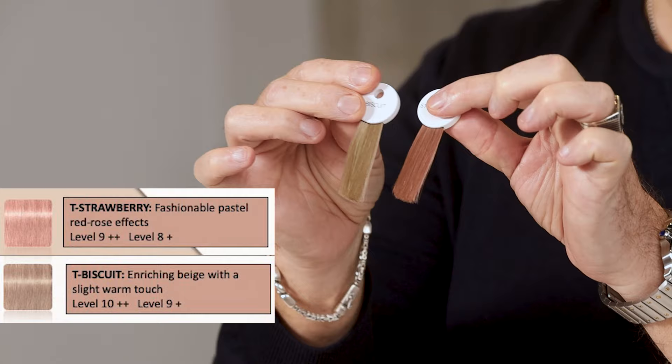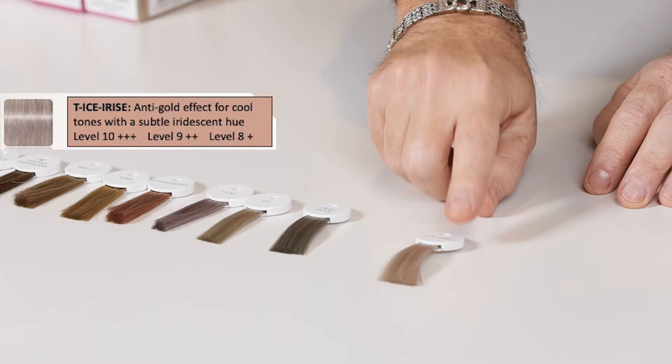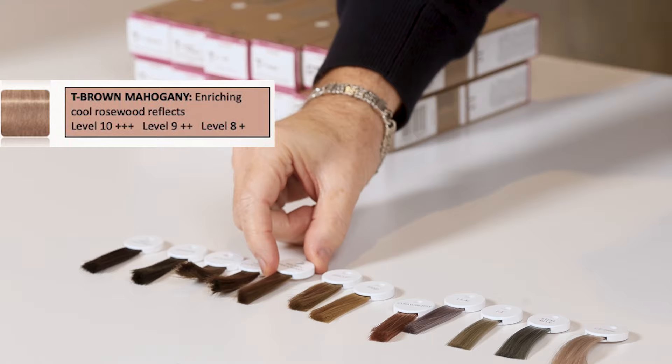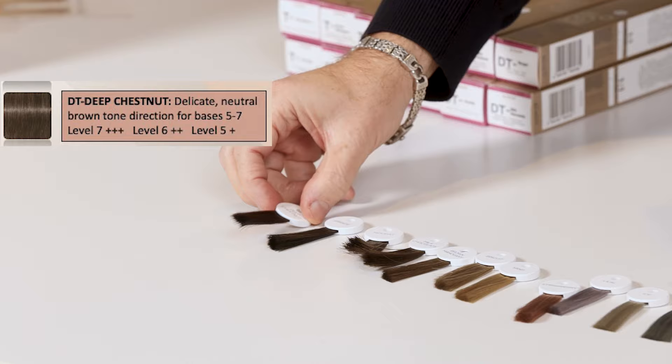I want to walk you through a lot of formulation to show you what we can use and how to mix together to create that perfect tone. The shades are: Ice Erize, Steel Blue, Ice, Lilac, Strawberry, Sands — which is a beautiful, very natural blonde — Biscuit, Brown Mahogany, Milk Chocolate, Nugget, Granite, and Deep Chestnut for darker hair clients.